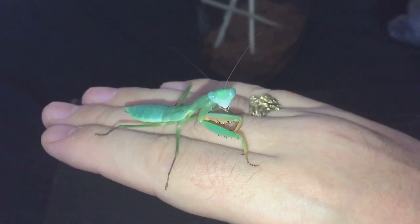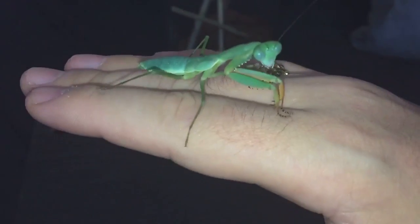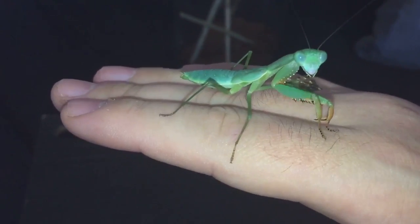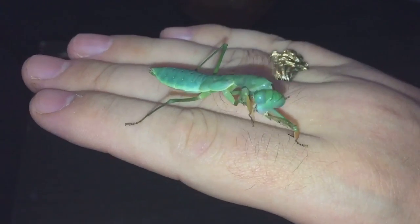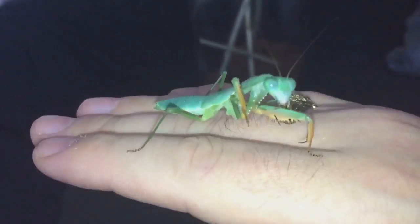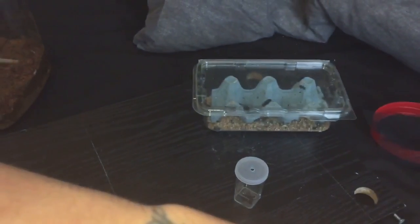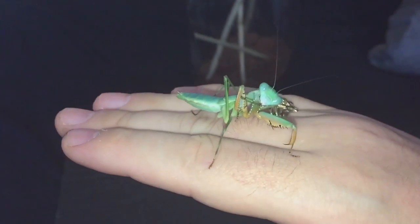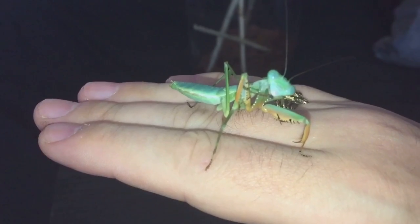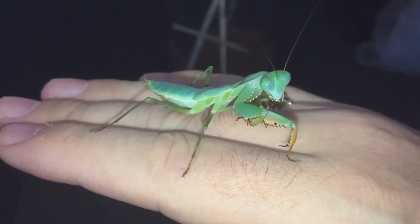There she is, absolutely beautiful. I have tried it without the flash and the lighting is not very good. We've got a box of crickets just down there. She's having a little bit of a groom, so let's just see if she's hungry.